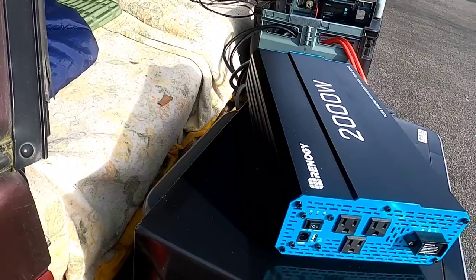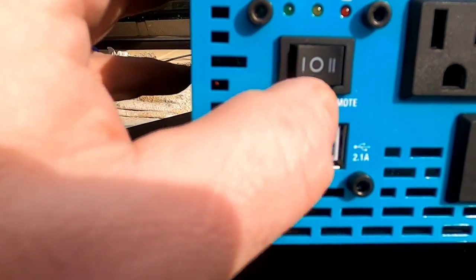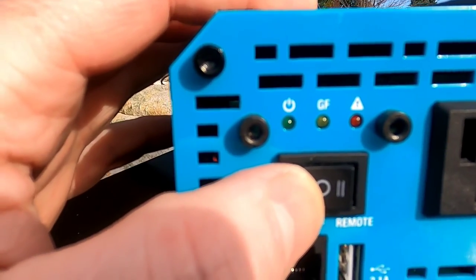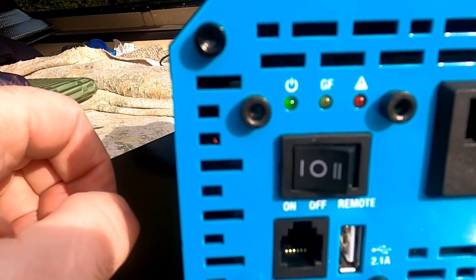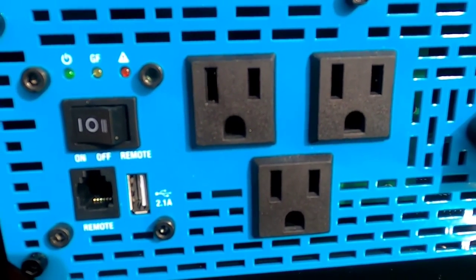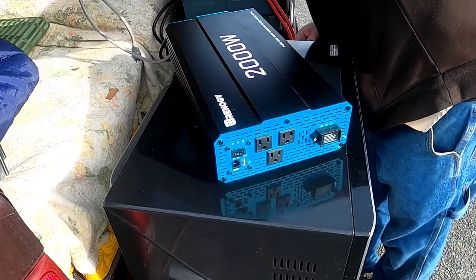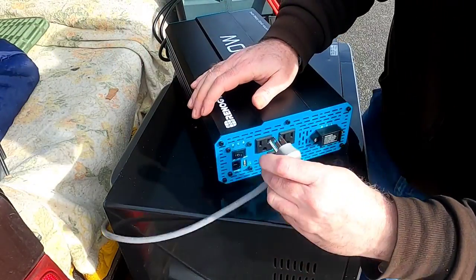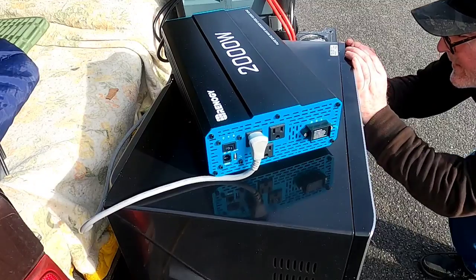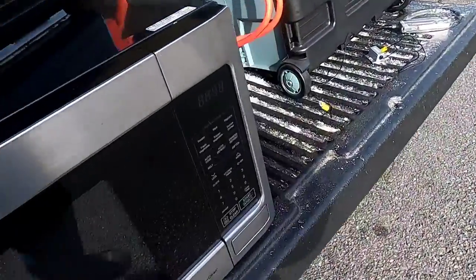Really simple — positive to positive, negative to negative, feeding right into the inverter. On the inverter itself, I can kick it on with a remote control; right now I'm in the off position. As soon as I turn it on, the lights light up and there's a little beep that lets me know the unit is good to go. All I have to do now is plug the microwave into the inverter, and my microwave is lit up.